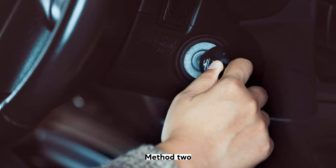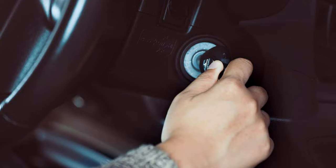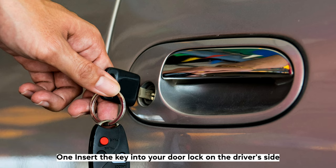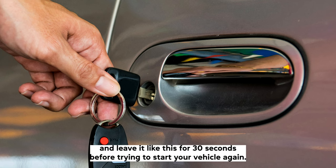Method 2: If you have a physical key for your vehicle, then you can try and use this to disable your anti-theft system and reset it. Insert the key into your door lock on the driver's side. Turn the key to unlock your door and leave it like this for 30 seconds before trying to start your vehicle again.